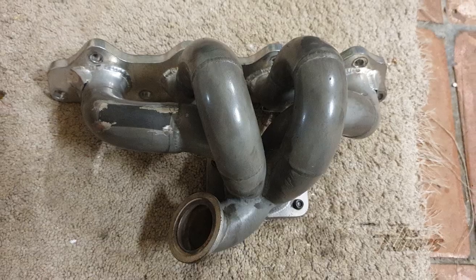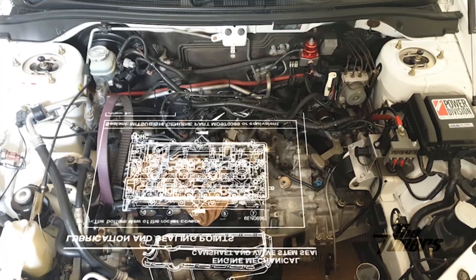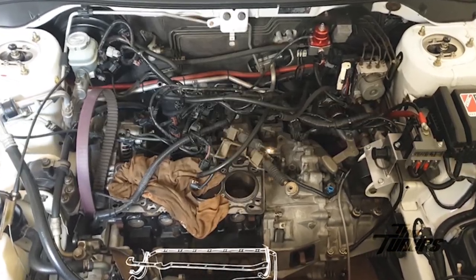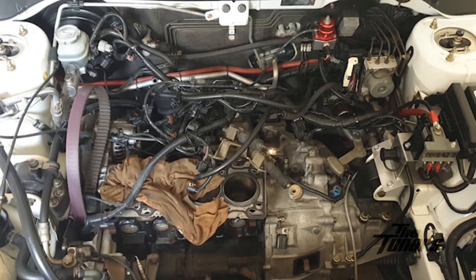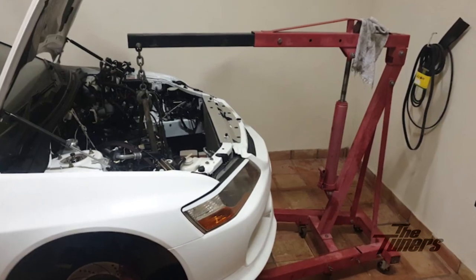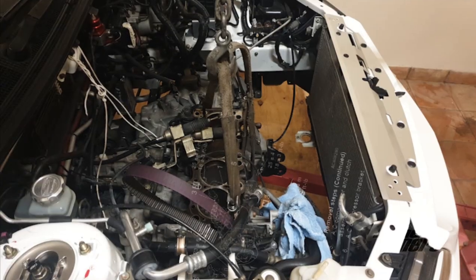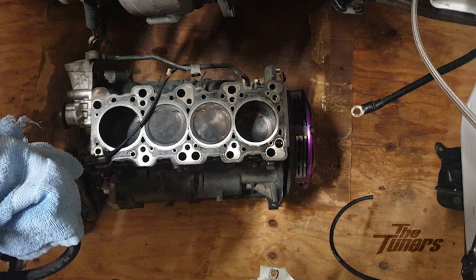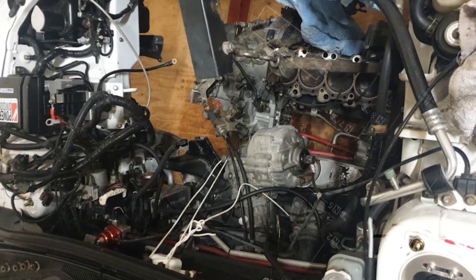My plan was to remove the engine in pieces. So the first thing I did was remove the cylinder head, then the oil pan. Then I simply unbolted the power steering pump and AC compressor and tied them inside the engine bay — that way I didn't have to drain them and bleed the power steering system thereafter.